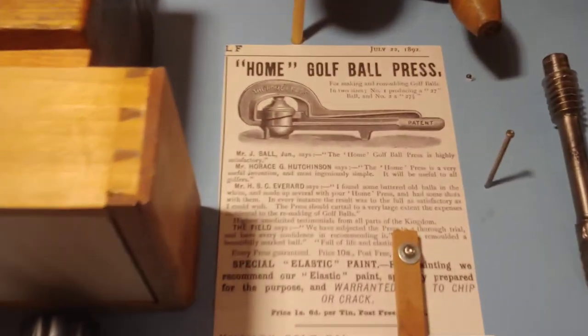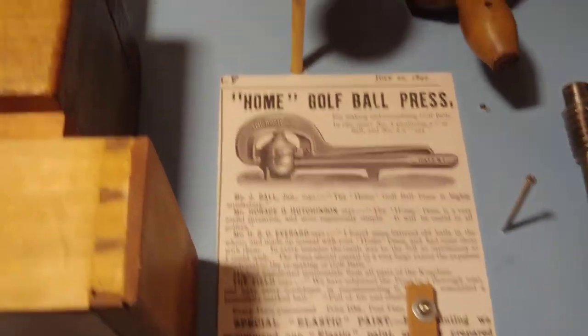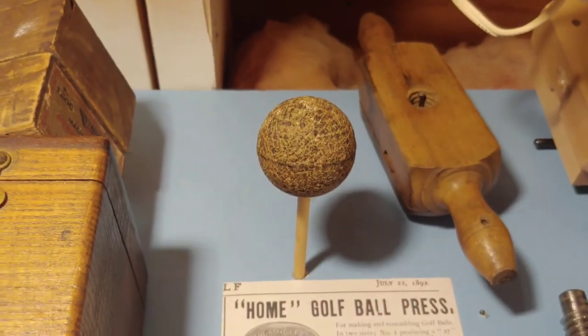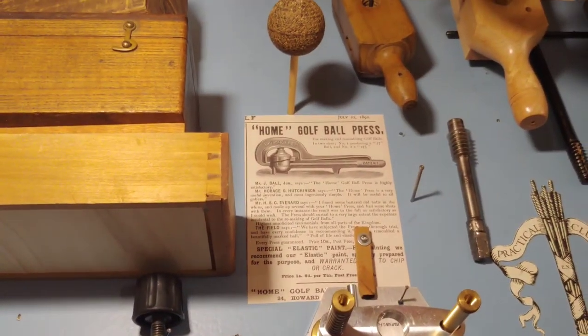Here's the press — and here's the ad for the press right there. It's called the home golf press. That's an actual ball that was in the press when I got it. All right, take care.